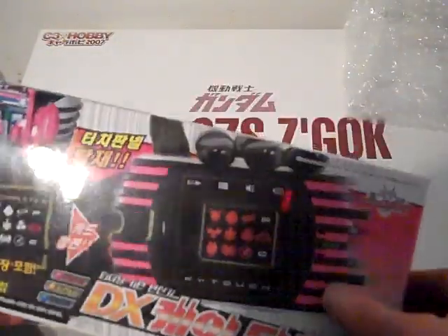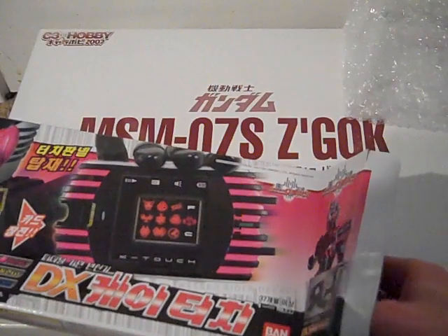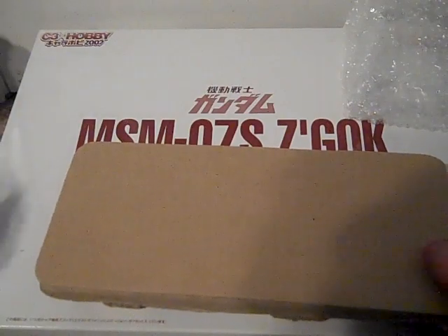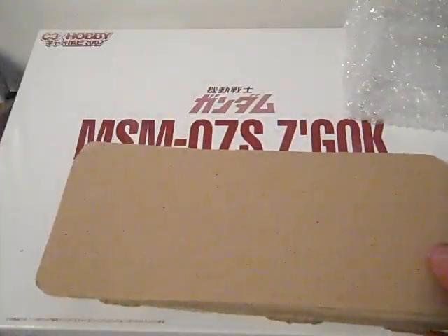I've got the tape cut. We can pull this out, and it does come in a pulp tray. Here's the pulp tray, and here's your empty box.